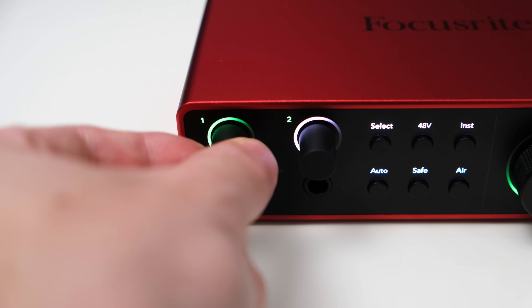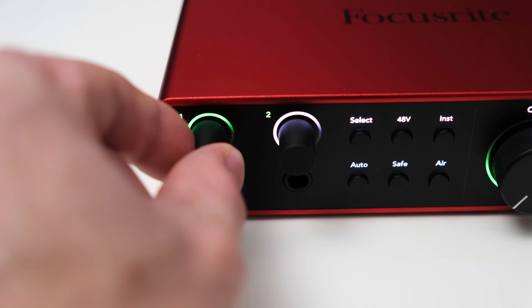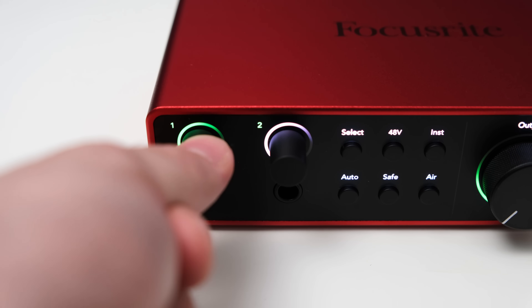The button only allows you to turn on direct monitoring in mono, where you can hear the left and right input on both sides of your outputs, or stereo where you hear the left channel on the left and the right one on the right. This can be handy when recording in a stereo setup. Because the gain on the 2i2 is set digitally, you can even link the channels and set the exact same amount of gain for both channels either on the interface or in the software.